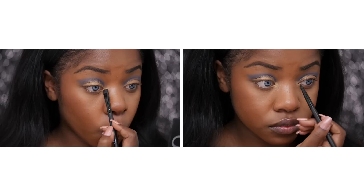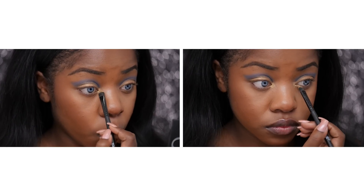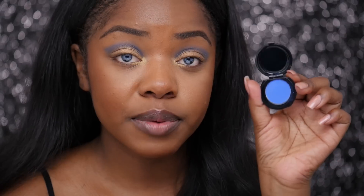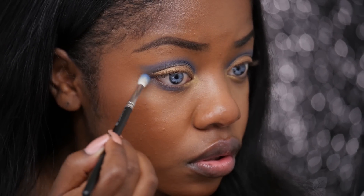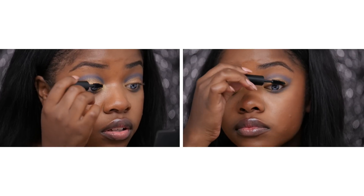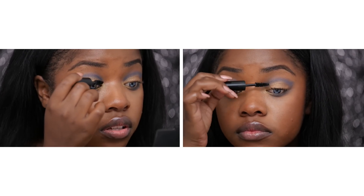Now I'm going to take the lightest shade from the collection, Golden Mosque, and I'm going to be placing that in my inner corner. Then I'm going to go back in with that blue color and place that on my bottom lash line. If you want to, you can do some liner for this look, but I personally am just going to finish it off with some mascara — and I'm going to be taking the deep beauty mascara that also comes in the set.